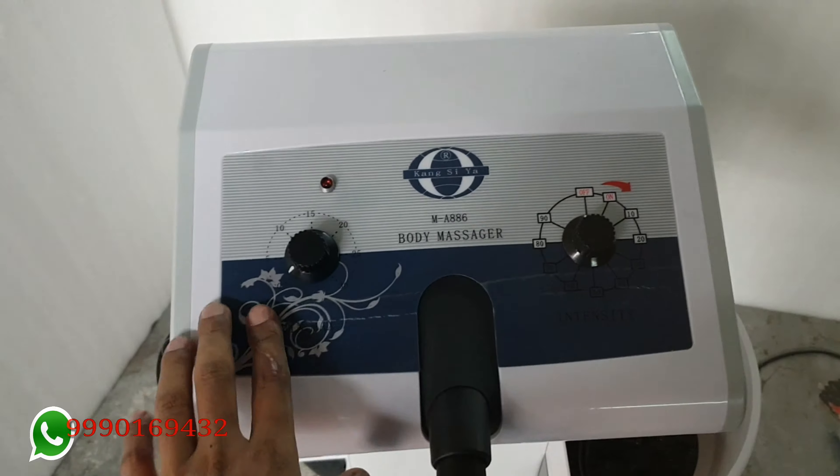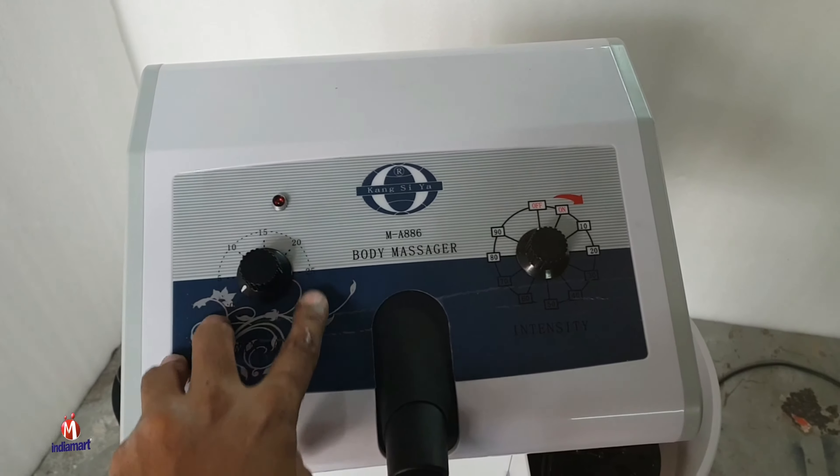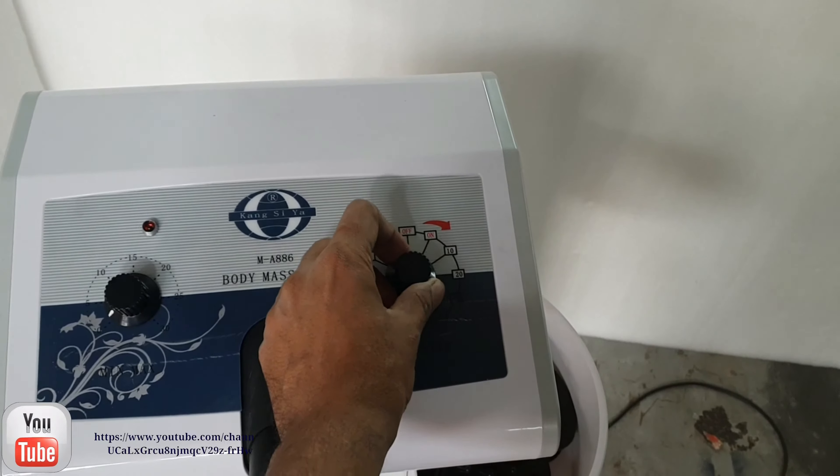This is a manual timer — you can set it according to 15, 20, or 30 minutes. This is how much you can increase your control.